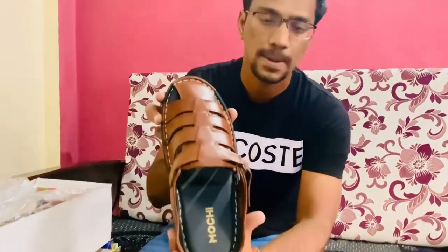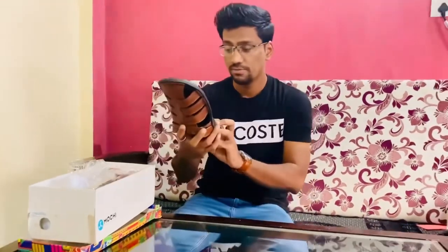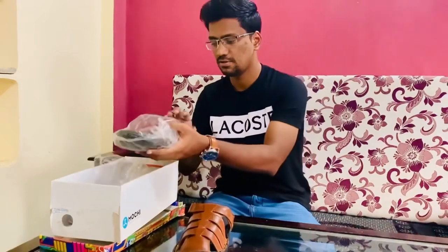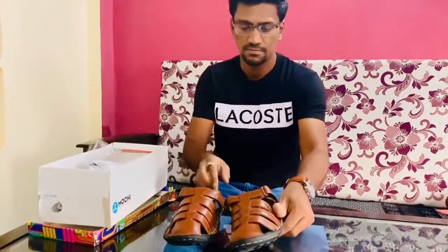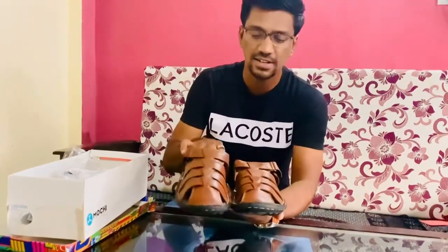Let me remove the packaging. My size — I have ordered UK size 8, as you can see. Let me show the other one too. It's super, super lovely. I really liked it.